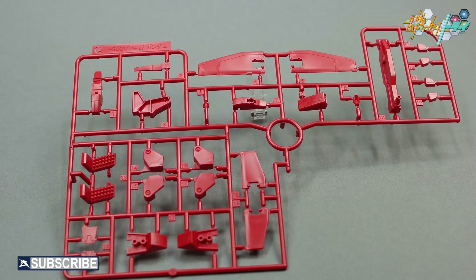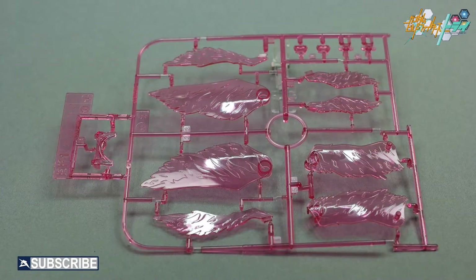Unfortunately, there is no action stand included with the Tryon III. Only one Plavsky particle effect runner is included, packaged in one bag with the polycap runner. You get a total of 12 clear pink effect wing parts.